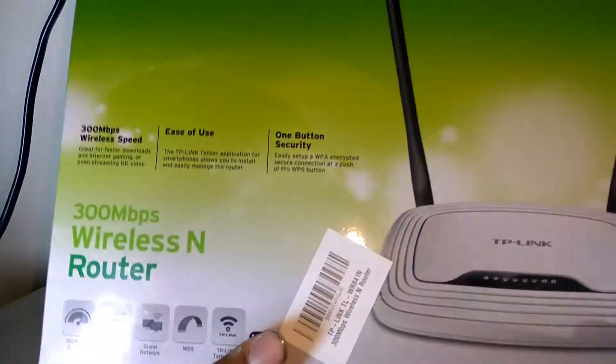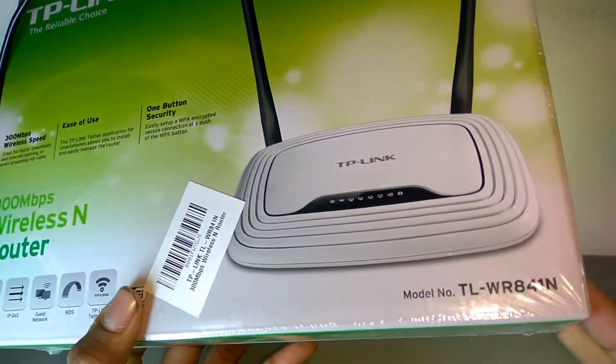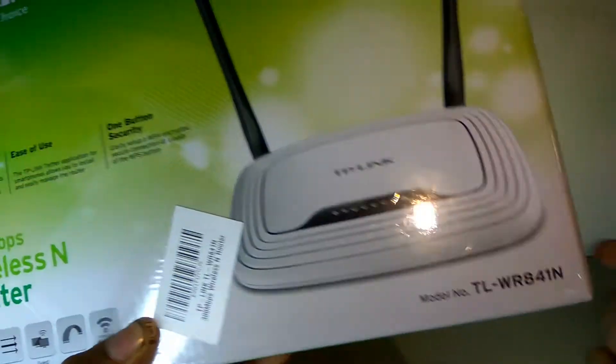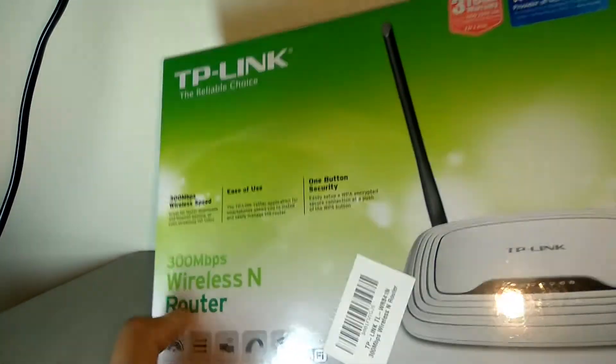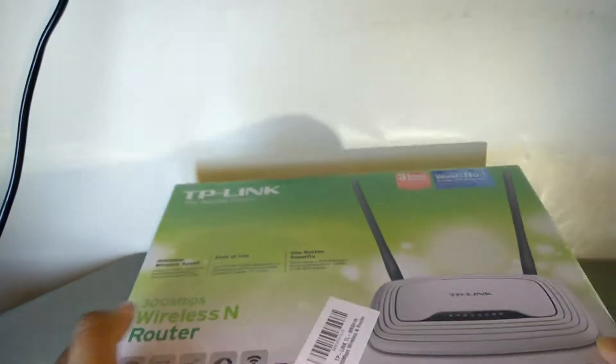Hello guys, welcome to Rated Well. In today's video I will be unboxing the TP-Link router known as the TL-WR841N. This router is one of the best budget routers that you can get for your home Wi-Fi under rupees thousand. So without wasting any further time, let's quickly unbox it and have a quick look inside.